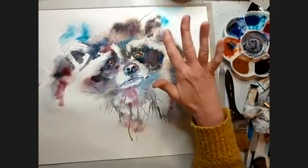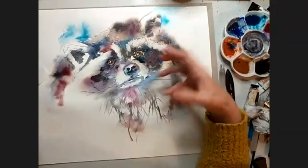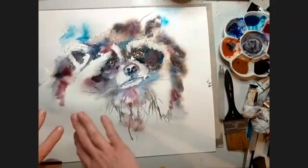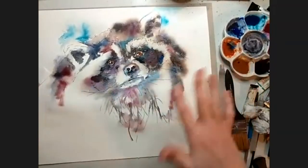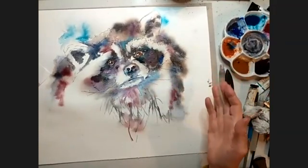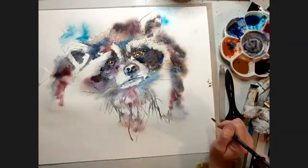The lovely thing with pen and wash is that because you've already got the ink work down, it gives you a sort of scaffolding. Whereas if you just went into an empty sheet and just let it go like that, it would be really scary. But you've got the ink there that just gives you a little bit of security, which is nice.